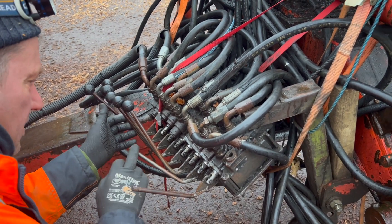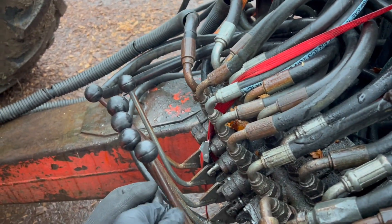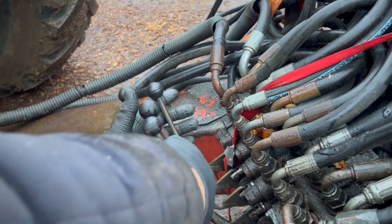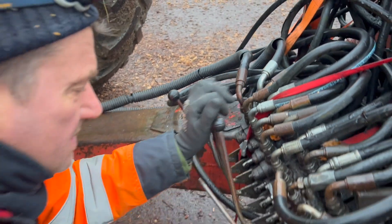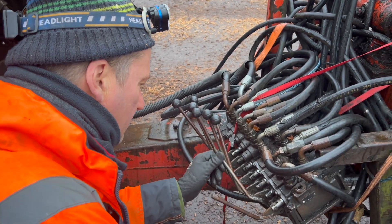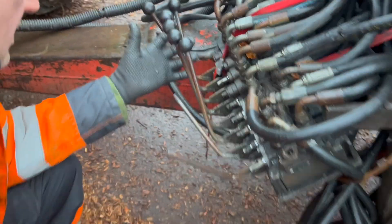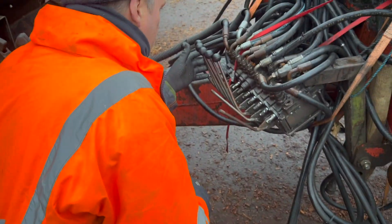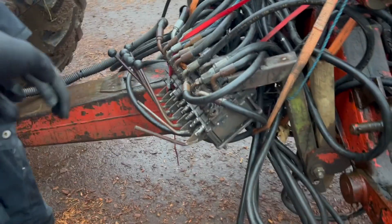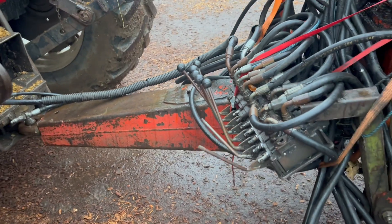These two — take those off. Them being that bent, it feels like someone's bent them down there, someone's whacked it. Yeah, it's racked the whole lot, hasn't it? They've got to be all parallel. That wasn't whacked out before — that's been bent just recently. Someone's obviously hit them. Maybe someone backed the arm in or something.